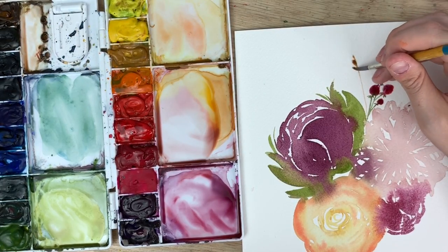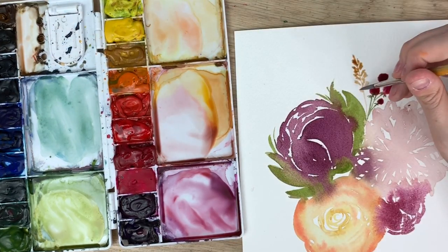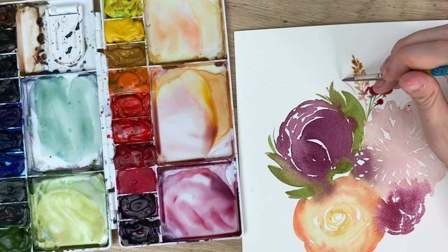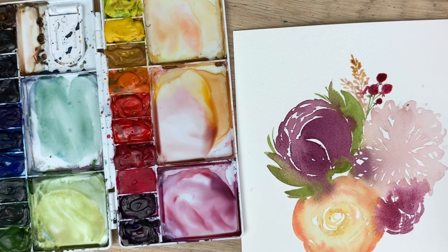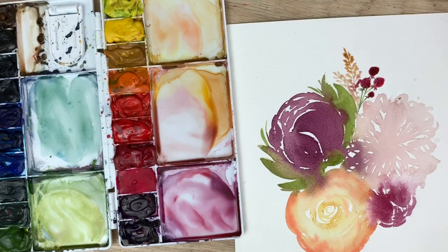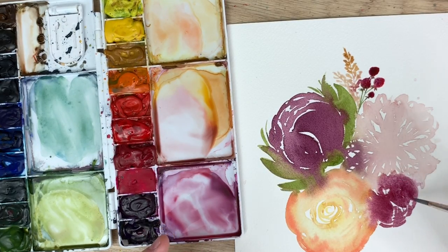Maybe I'll do another one too, just a small one here. I don't like the way that this bled into that — sometimes things happen. Some of those blooms happen when a flower starts to dry and it's right beside a really wet flower, so you're going to get these kind of weird bloom marks — in case you didn't know — and it happens to me all the time.